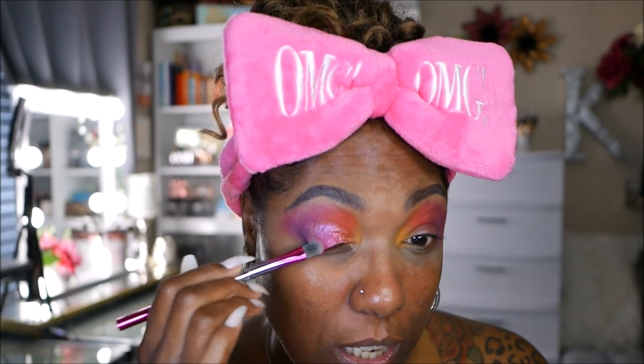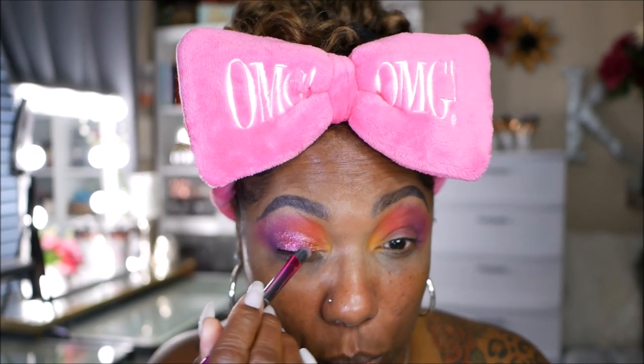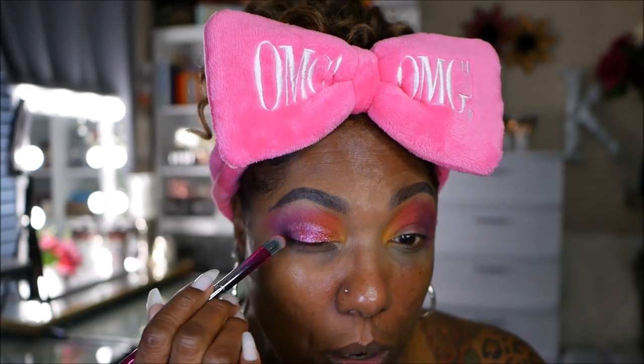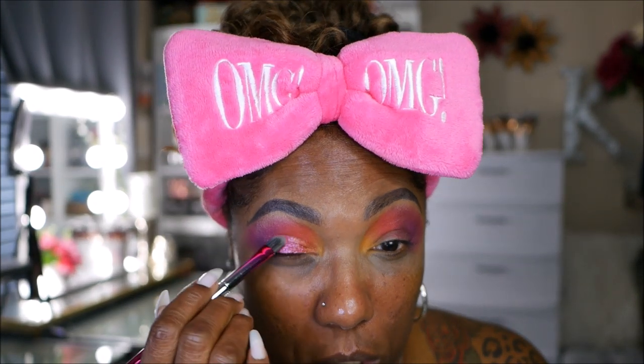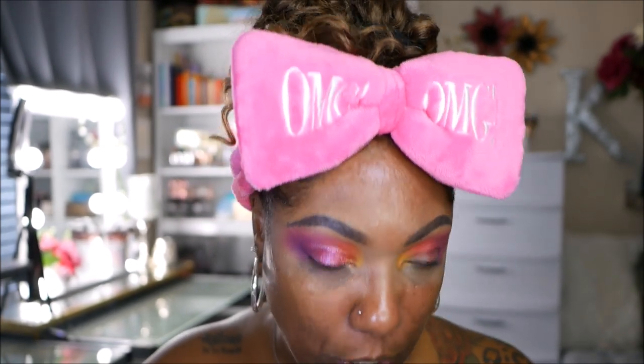The Mermaid shimmer is much better — much more smooth and easy to work with. It's a beautiful multicolored pink and purple shimmer. I'm keeping that on the outer portion and taking a little more of the purple to make sure the corner is blended out nicely.